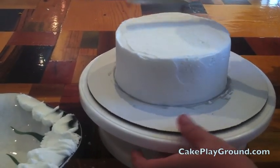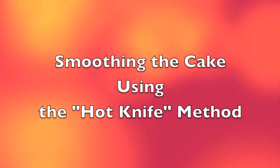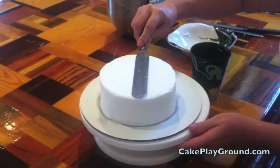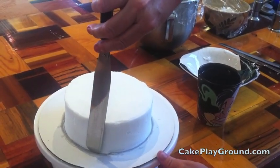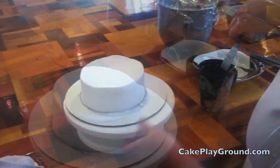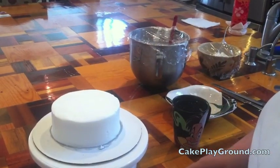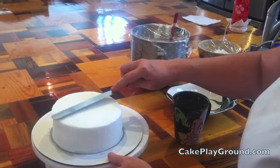Next we're going to do one final step called the hot knife method for smoothing the cake. Have super hot water in a cup and let your spatula sit in it to get really hot. Run the hot spatula around the edge of the cake — it essentially melts the frosting to make it smoother. Make sure you wipe off any water before applying the hot spatula to the cake. This gives a really smooth, even frosting to the cake.